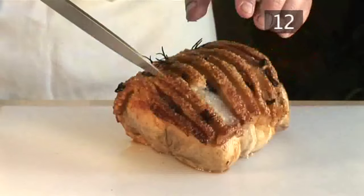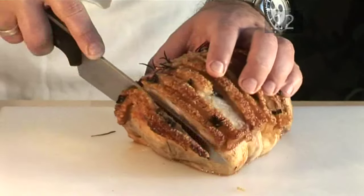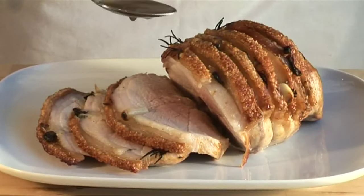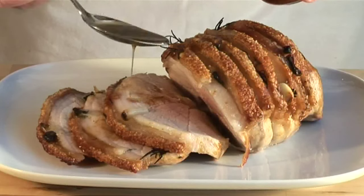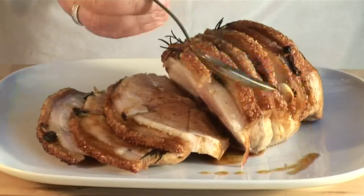Step 12: Carve and serve. Your pork is now ready to carve. Serve with roast potatoes, apple sauce, a selection of vegetables, and pan gravy — all of which you'll find here on Videojug. Enjoy!